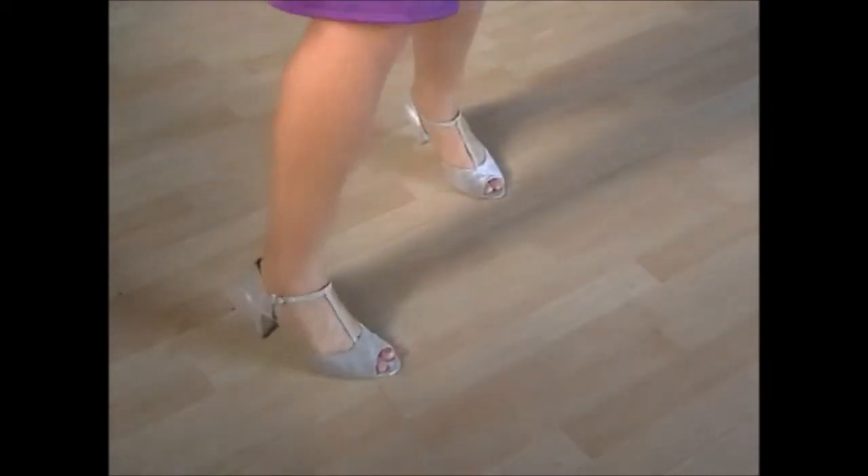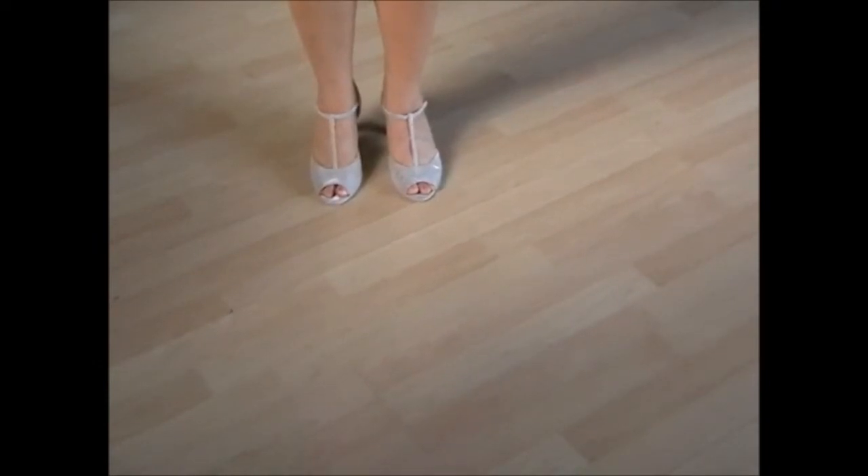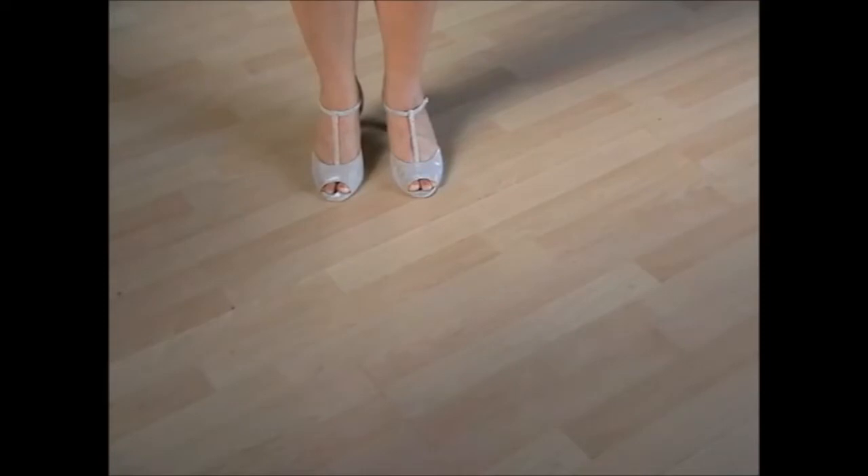Any variation you like — you can do them in a straight line, or you can do them turning a corner, or you can zigzag them. So, as long as you've got the basics of back step, chassé, chassé, chassé, for example.